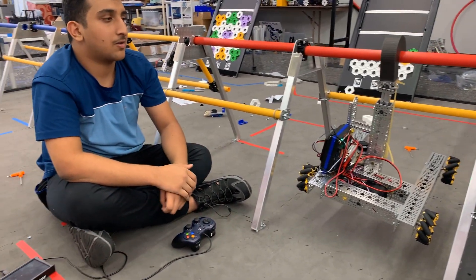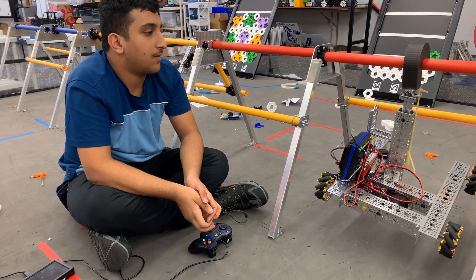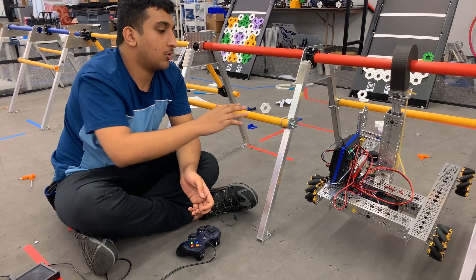This is basically the other configuration now with this. We're going to try to refine it a bit more, but we're proud that it's able to go under the bar.